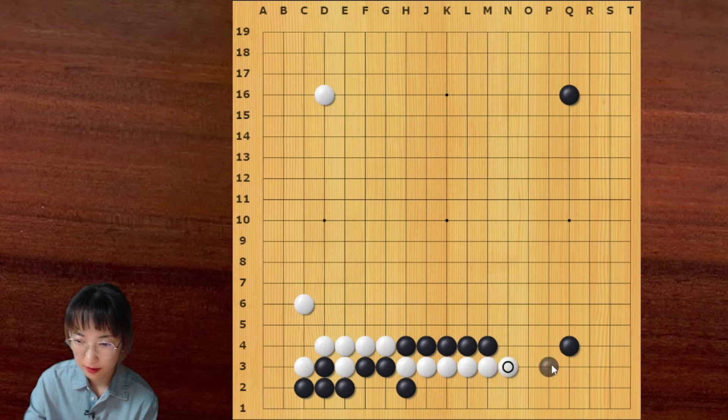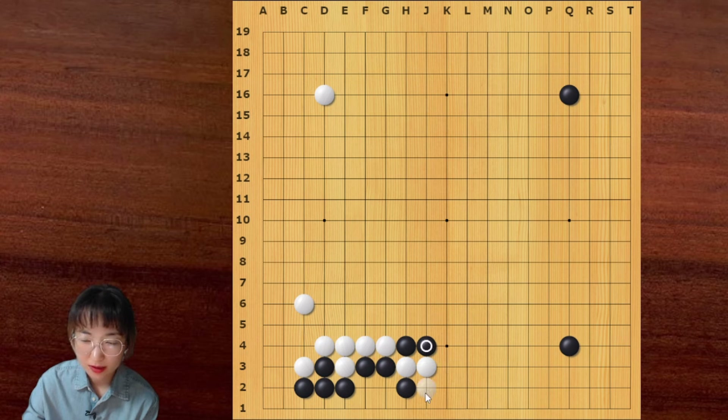If white extends, then black can take the corner and then continue with this sequence — this is good for black. So white is gonna block here. Then black can cover on the side. White pushes here and then white can leave.